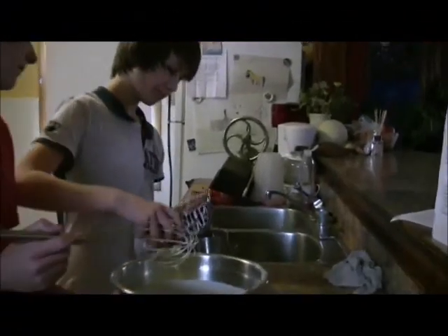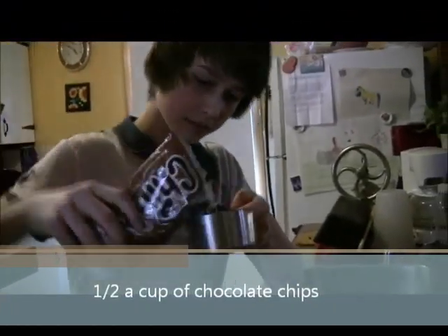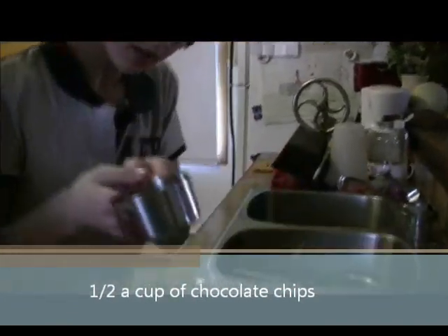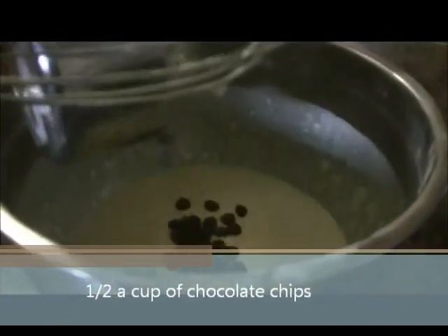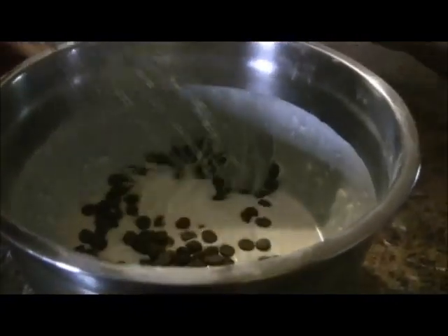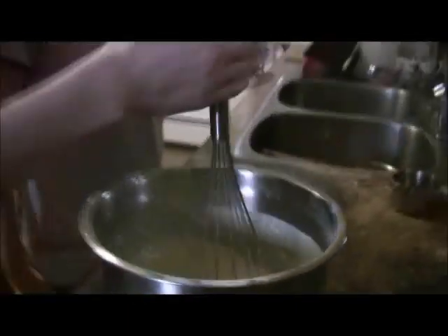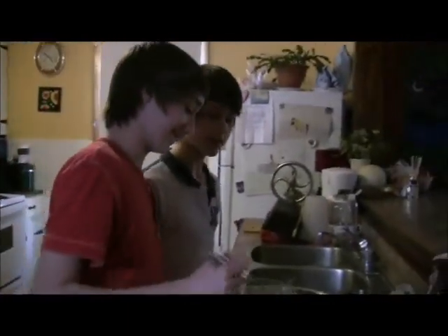Now add about half a cup of chocolate chips and dump them into your bowl. Then mix in the chocolate chips just like you did with the other ingredients. And that's the end of that step.